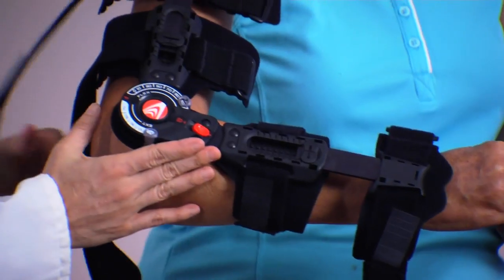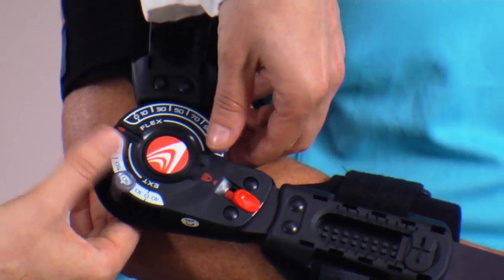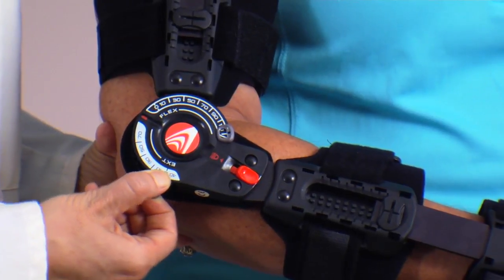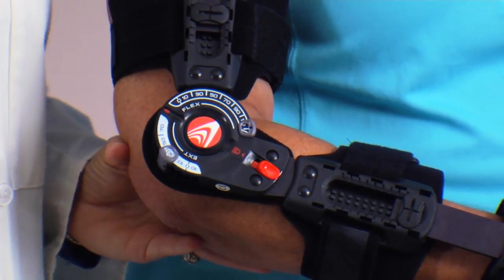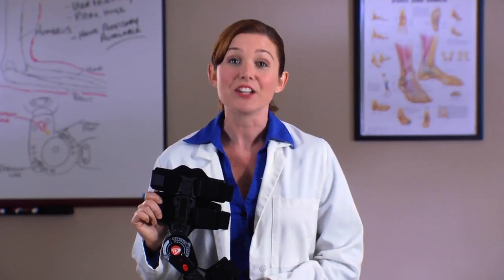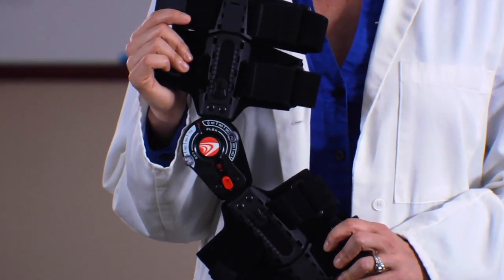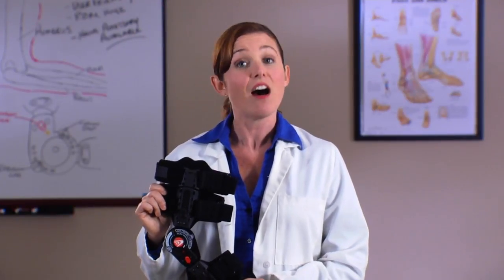The patented user-friendly T-Scope Premier Hinge can be locked out to restrict flexion and extension at any angle to control the range of motion of the patient's elbow. When worn correctly and for the length of time prescribed by a medical professional, the brace helps post-surgery patients recover safely and comfortably. T-Scope Elbow Premier Braces will not prevent or reduce all injuries. Proper rehabilitation and activity modification are also an important part of a safe treatment program.